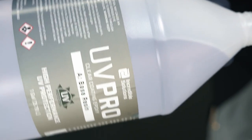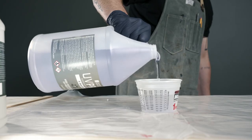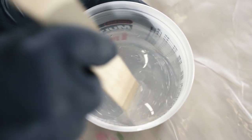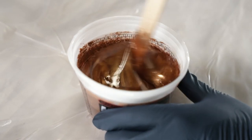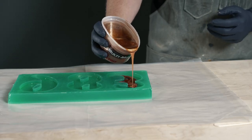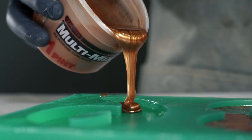So can you expect your UV-resistant epoxy to last forever? Well, no. All epoxy yellows over time due to the physical and chemical properties. However, with a UV-resistant material, your project will last much, much longer in frequent outdoor use.